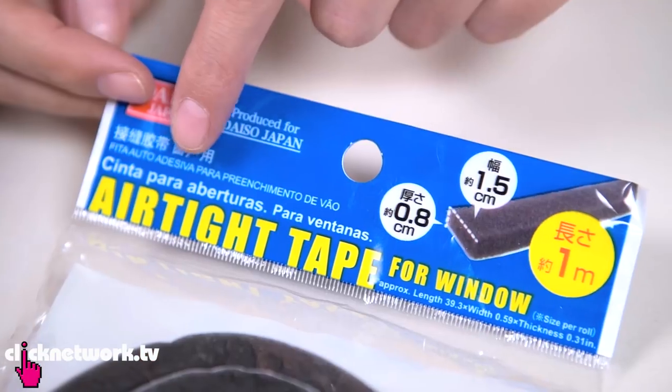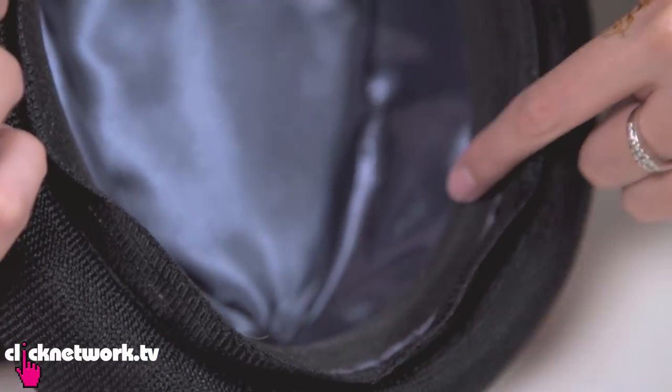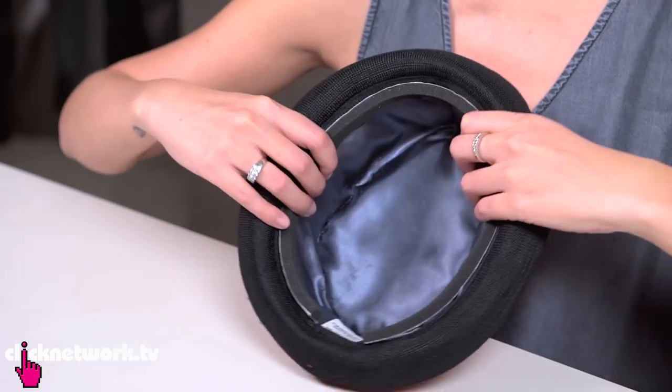If you've got a hat that's slightly too loose for you, here's how to tighten it up a little bit. All you need is some window foam tape — I've pre-cut this. If you have lining in your hat, you can put the tape inside the lining. If not, you can always just put it on the side. That makes the hat smaller — so there you have it, a really nice fit.